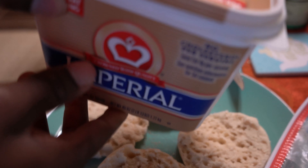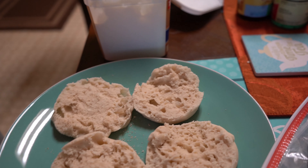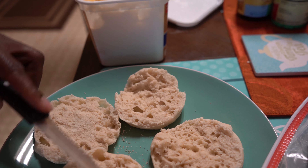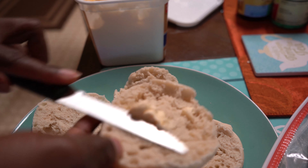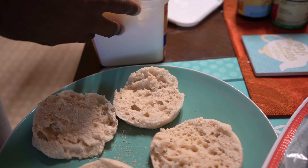So this is not actual butter, but it tastes like butter. What I do is take a little bit of butter and put it on here, spread it around — I do that on each one of my muffins.